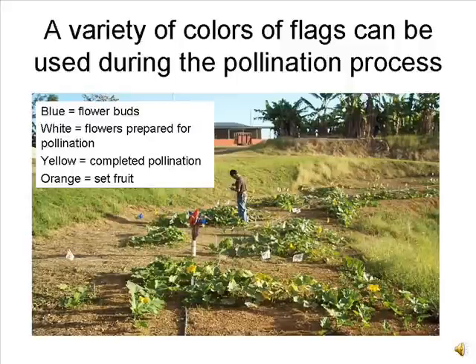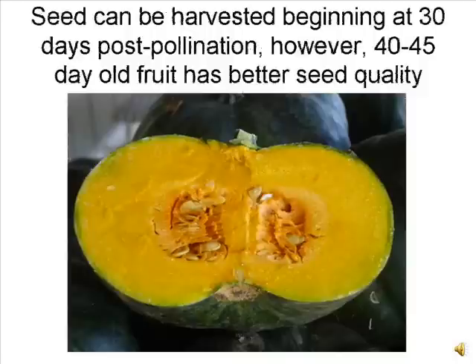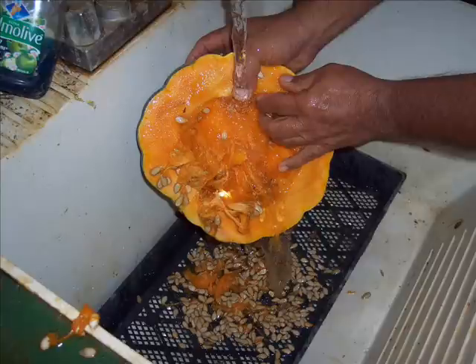Following pollination, the fruit will begin to grow rapidly if pollination was successful. About 10 days post-pollination, we exchange the yellow flag for an orange flag to mark successful pollinations. Viable seed can be harvested about 30 days after pollination. However, seed quality will be much better if 40 or 45 day old fruit are harvested, or if fruit are harvested and stored for a week or two.